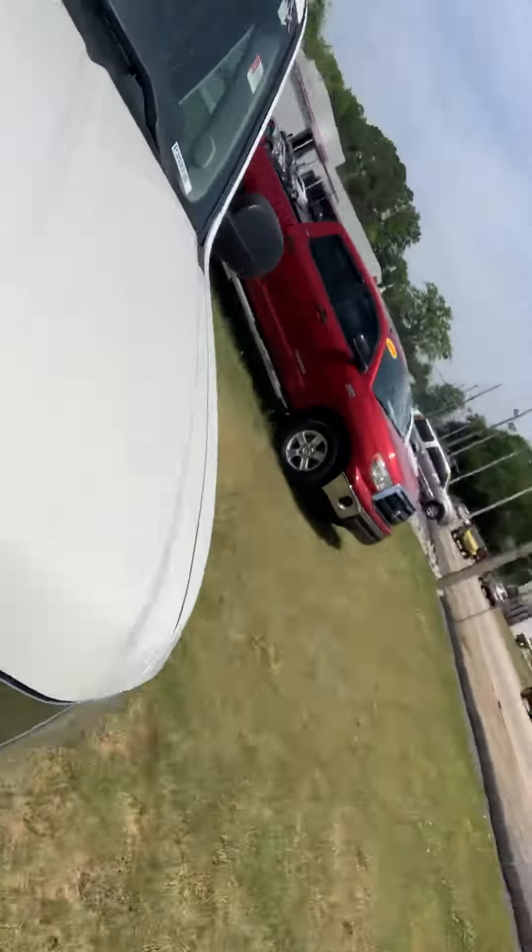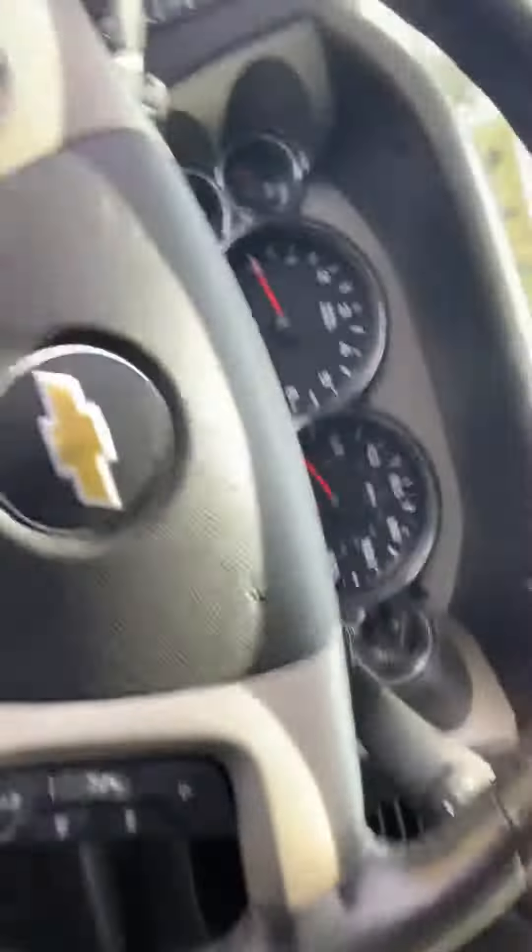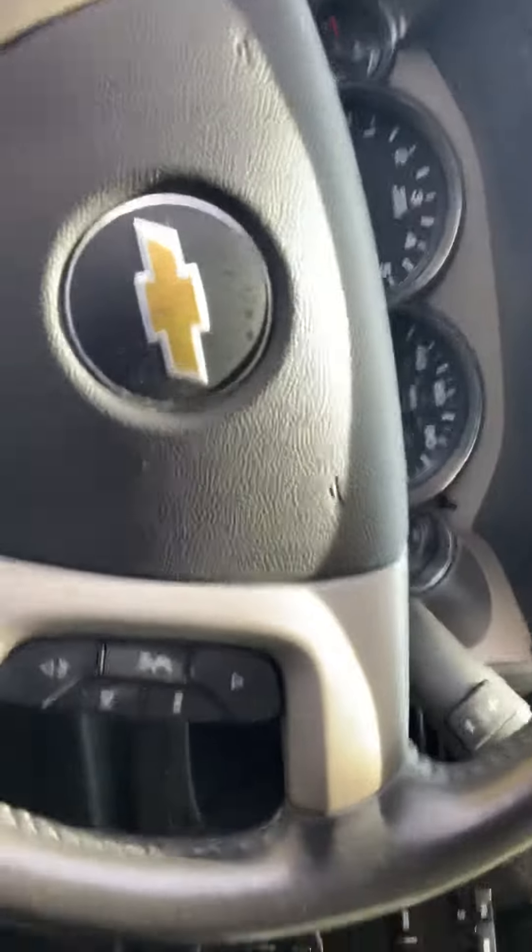Alright, let's get inside this beauty. As you can see, this particular truck has Bluetooth functionality. Got your nice dual air conditioning controls here. Got your nice CD player here. Your lighting settings here. Here's all your cruise control settings. Got your OnStar there. You got a lot of space back there.